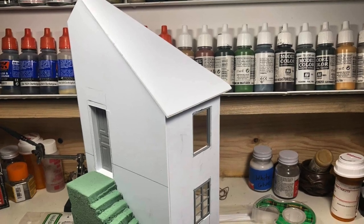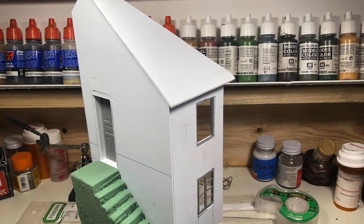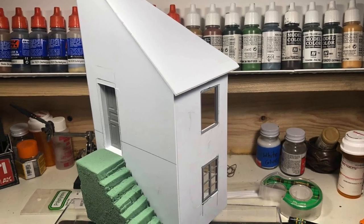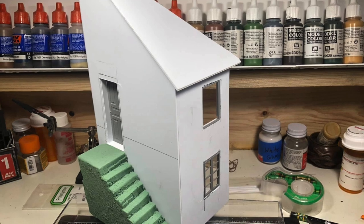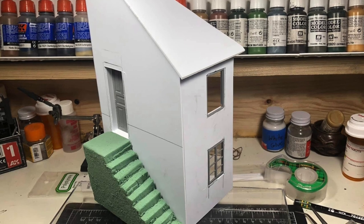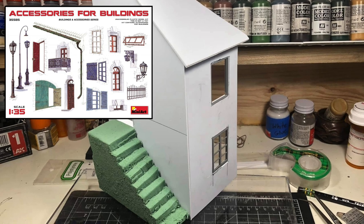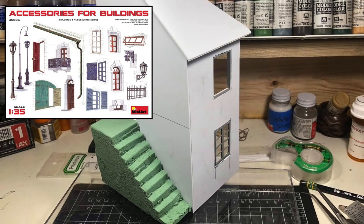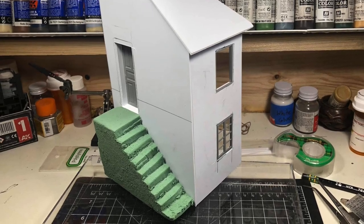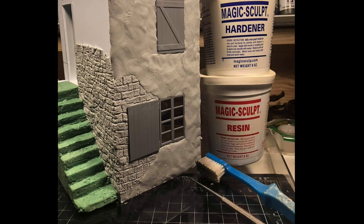Here's the structure I've started. I used sheet styrene that I got from a sign shop — scraps they just give me, what they throw away. The stairs are just carved out of a piece of styrofoam you use to put artificial plants in. I've drawn everything out, and then the accessory set from Mini Art was used for the windows, doors, and a lot of the other accessories. It's a great set — I recommend it if you want to do your own thing.